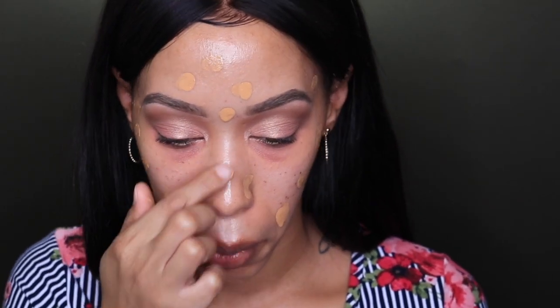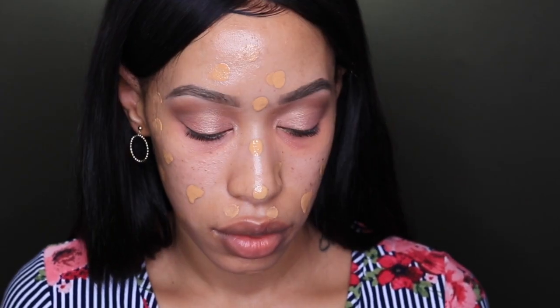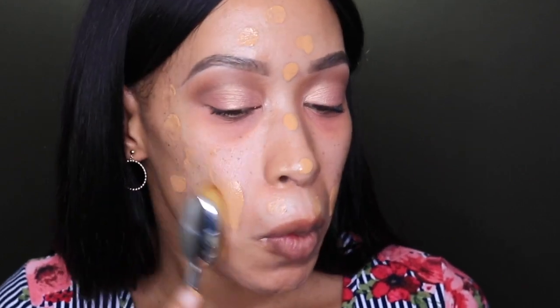Going in with my Estee Lauder foundation in the shade Honey Bronze, I'm going to apply that all over my face. Now I'm going to go back in with my foundation brush and make sure that's all blended out evenly.